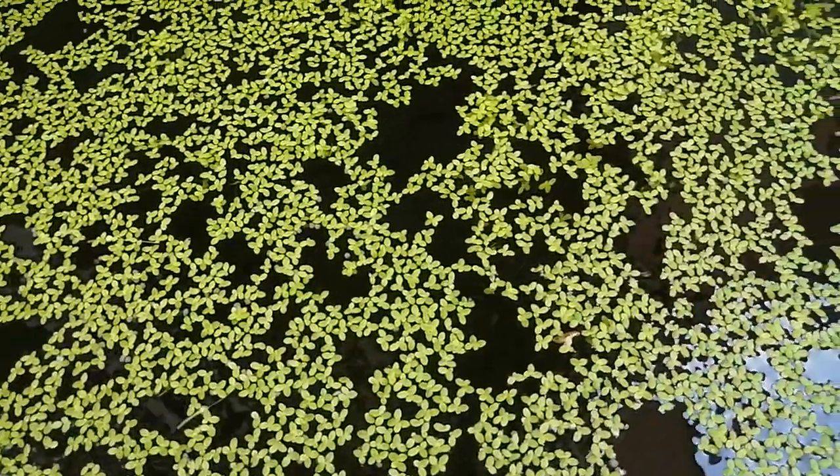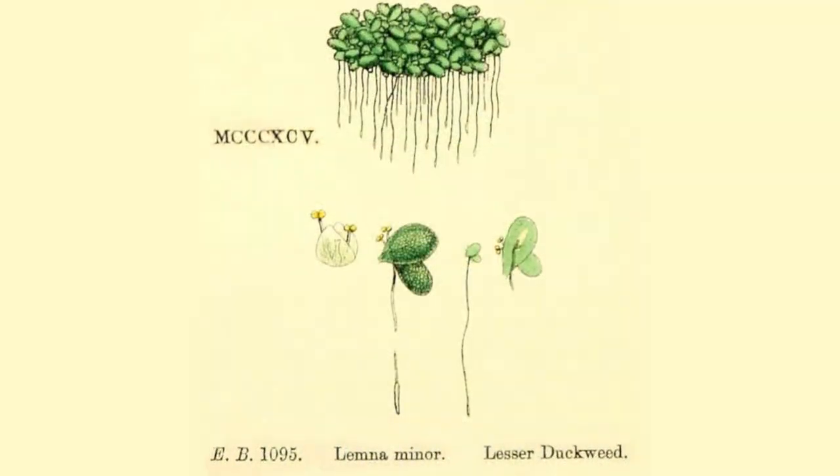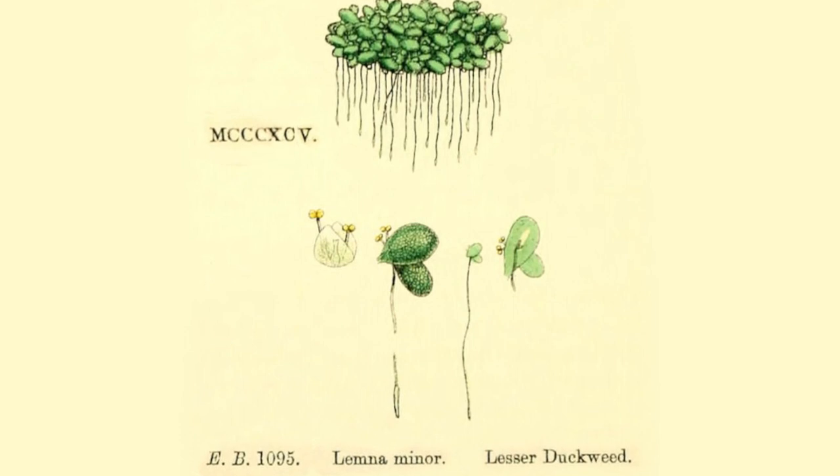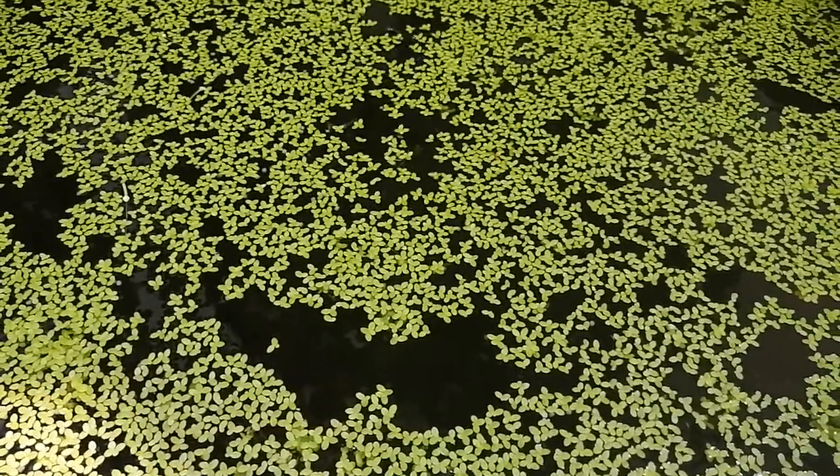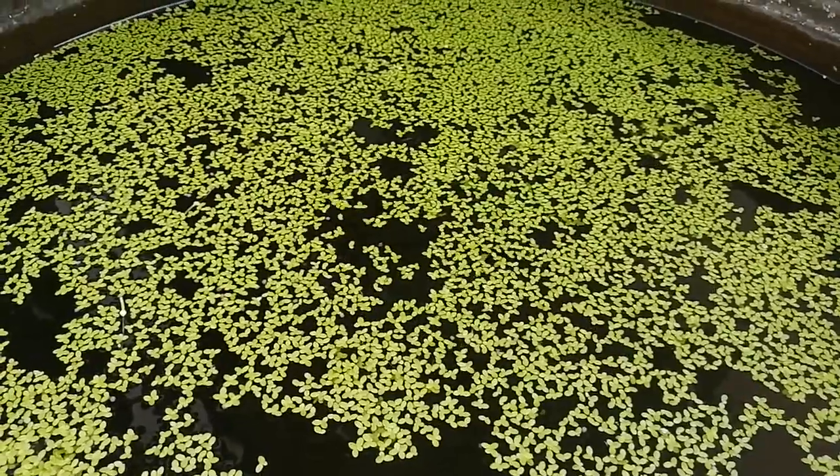This aquatic plant is called duckweed. It grows pretty much anywhere — you've got fish, sunlight, and water, and it grows extremely fast. You can see here we've already taken a few handfuls out, and we do this every single day and throw it to our chickens, and our chickens like to eat it.